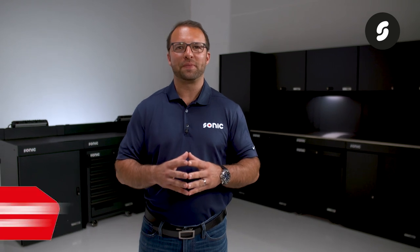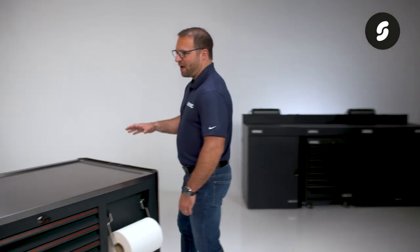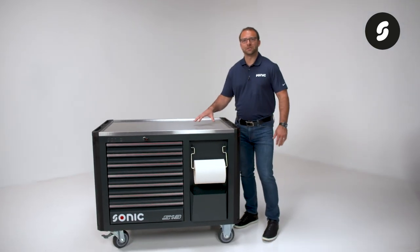Hi, my name is Colby McConnell. I'm a Sonic product specialist and president of Sonic USA. I am proud to introduce you to the Sonic S13 Next.